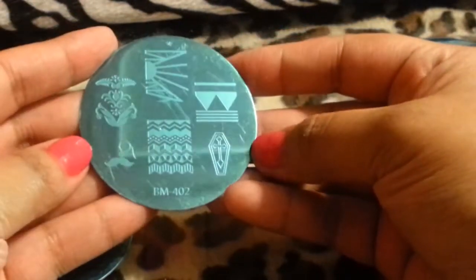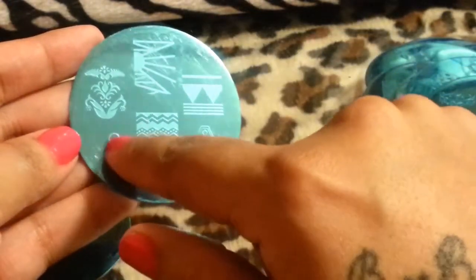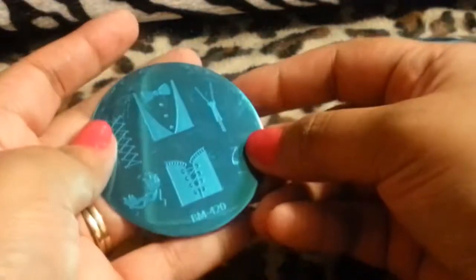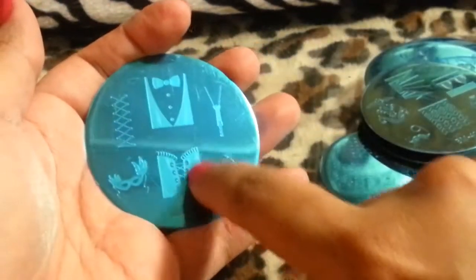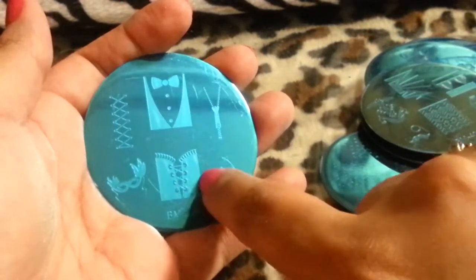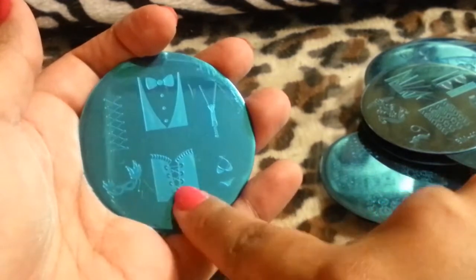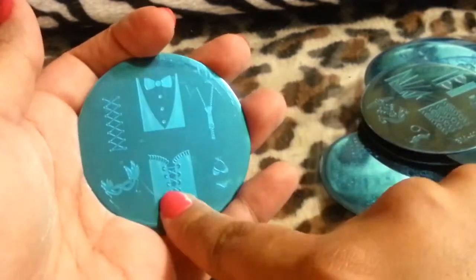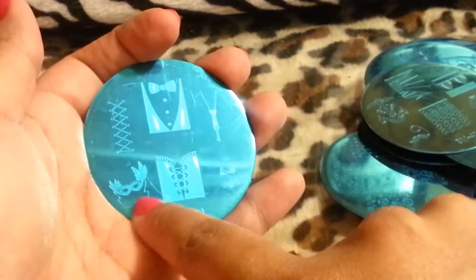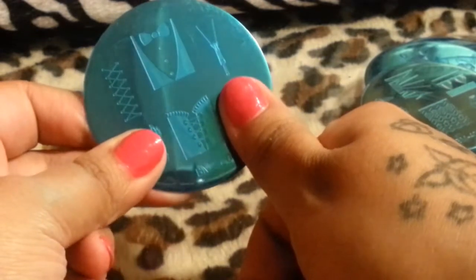This one is kind of different — it looks like a sun with rays coming out, another little design, and a mustache with little eyeglasses. Kind of cool. I'm kind of iffy about this plate though, only because it's so wide — so much space. I'm scared that when I scrape it, it might not come out right, maybe having little holes. But I really love it. It has a little zipper and a little costume mask. I really like this plate.